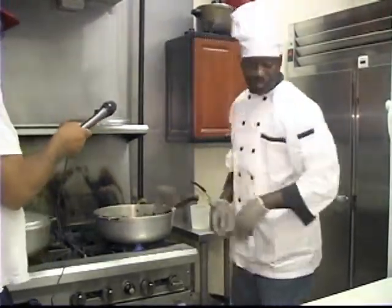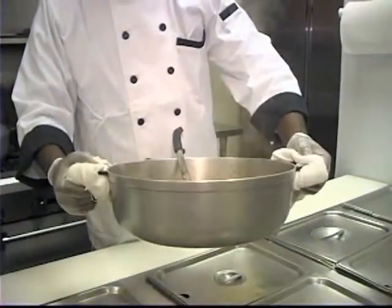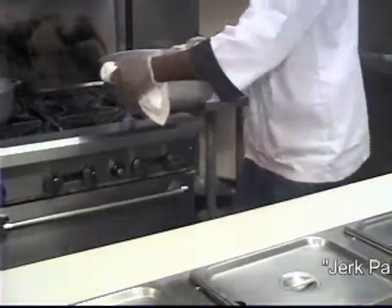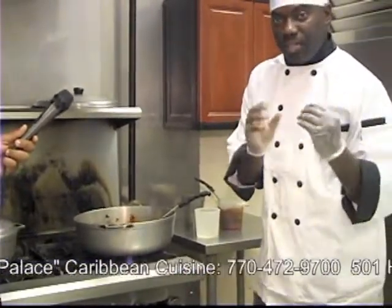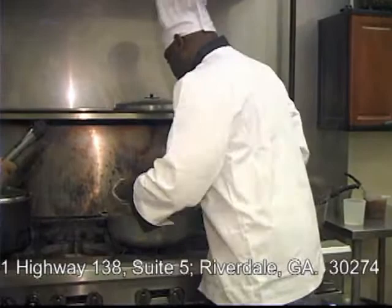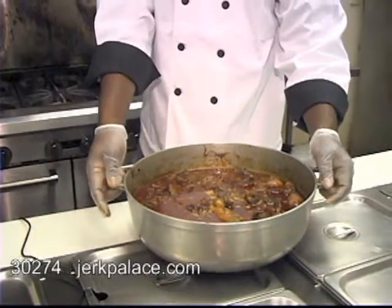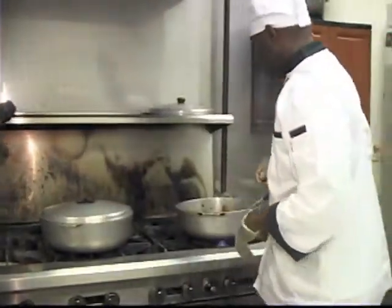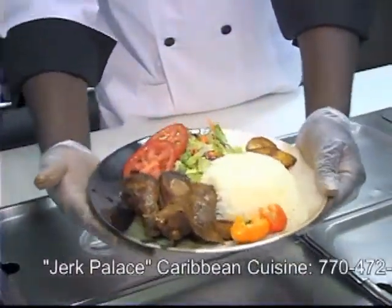Basically, this is stew chicken. As you can see, all of the ingredients — this chicken is just about ready to be eaten. The secret ingredients will allow the gravy to get really thick and nice. This is stew chicken completed. In a few minutes we're going to be eating some stew chicken. It's dinner time. This is our stew chicken — yum, ready to eat.